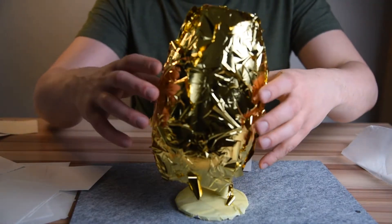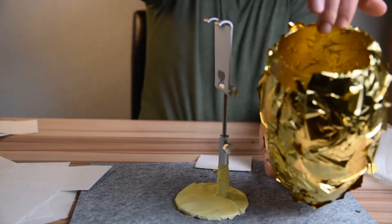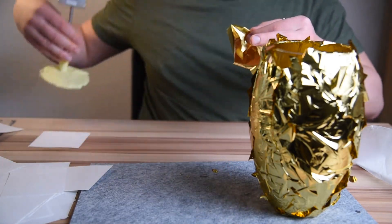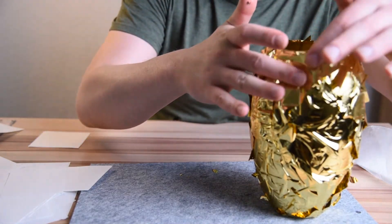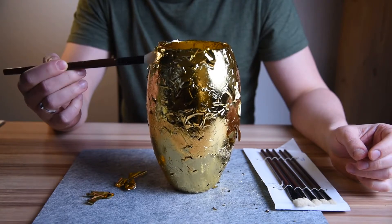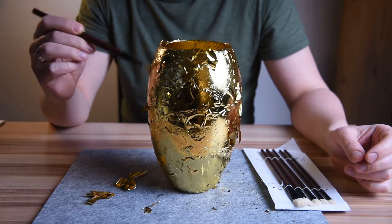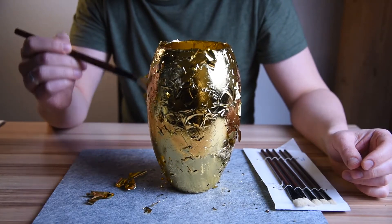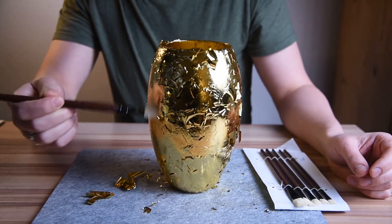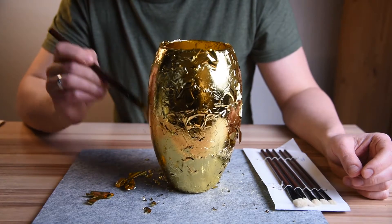After we are done covering the vase, we need to gently take it off the improvised stand. I'm using this opportunity to check and cover any surface that has not been covered with the foil. To remove the excess foil I'm using specialized brushes made of rabbit fur, which is gentle enough for this purpose. Interestingly, a set of these brushes can be found on Chinese websites for around 2.7 euros. Take a large brush and start peeling away the excess foil.